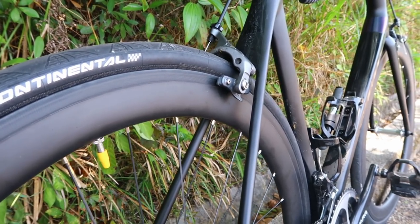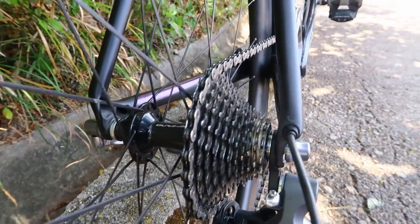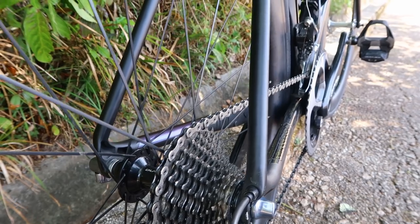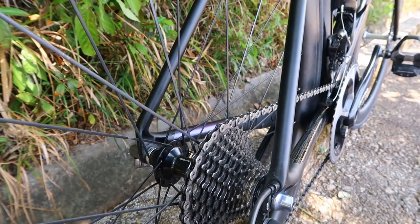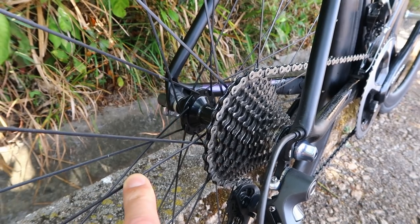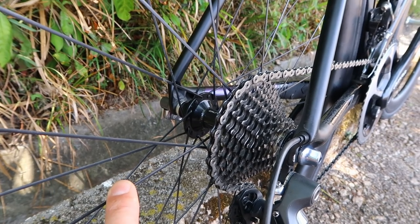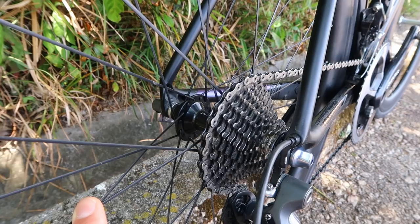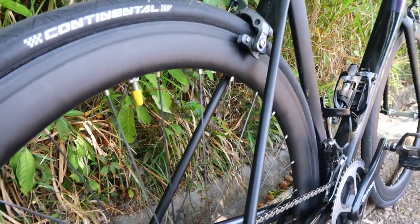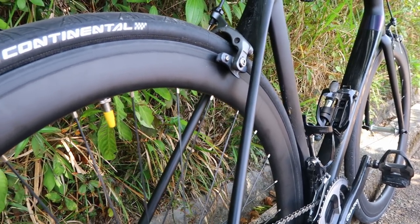24 versus 28 spokes increases lateral stiffness a little but not massively. The rear wheel is harder to true because of the asymmetrical hub. I've gone for two-cross lacing on both sides so I'm relying on both sides to transfer torque, not just radial on the non-drive side. With two-cross tangential lacing, it's only half the spokes on each side that do torque transfer - so with 14 on each side there's only 7 actually doing it. If you have radial on one side, you've only got half the spokes on that side doing torque transfer. That's why I really don't like radial lacing on the non-drive side.